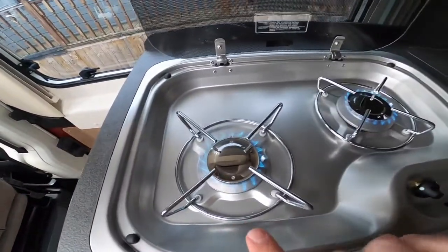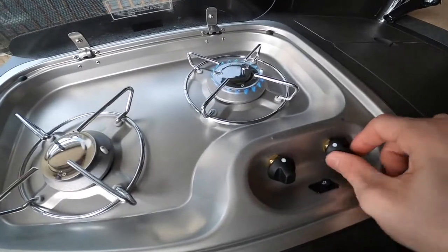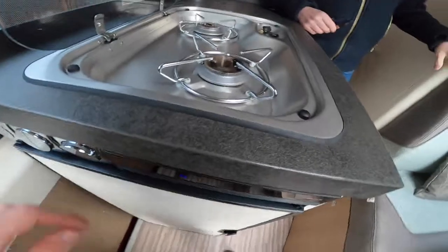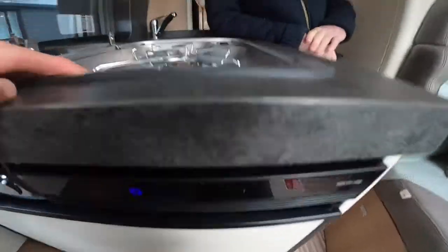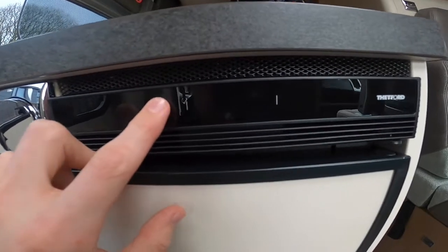In the kitchen area you've got two gas burner rings with a little piezo igniter. On this side you've got your fridge — to operate it, it's just a touch screen panel. It's a 12-volt fridge; you turn it on and off by pressing and holding.